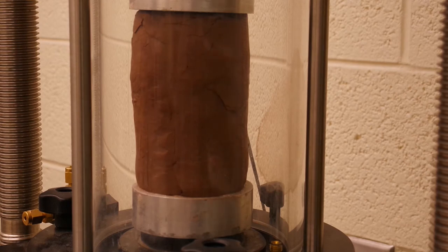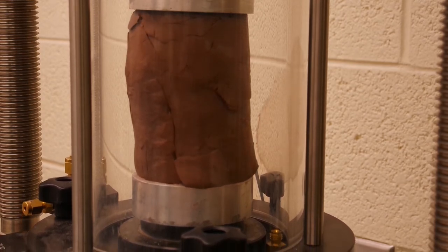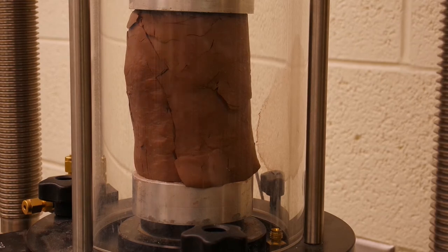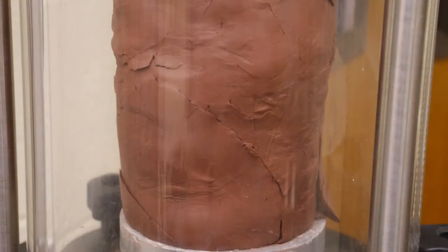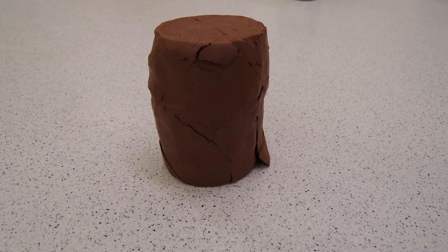We will go ahead and start our test and watch our graph and sample. The test will be run until we reach and pass the maximum load on our load displacement curve. As we look at the sample, we will see the shear plane developing. If it meets all of the criteria talked about previously, then we should see a 45-degree failure plane. Once our test is complete, we will remove it and take pictures of our sheared sample. The data set will be given to you to analyze.